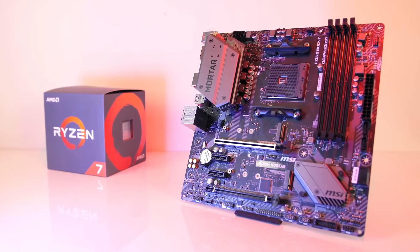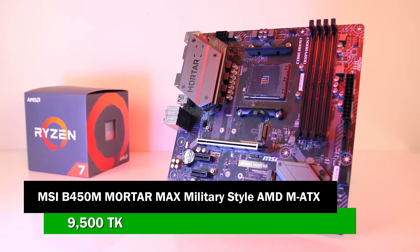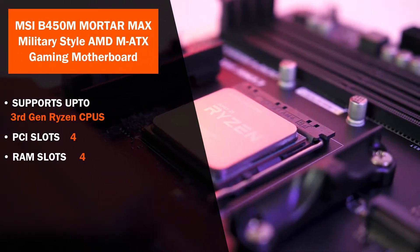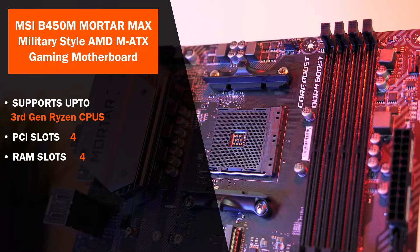The motherboard is the MSI B450M MORTAR MAX, a military style AMD M-ATX gaming motherboard. This motherboard supports 3rd generation CPUs including APUs. It has 4 PCIe slots and 4 RAM slots.